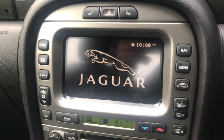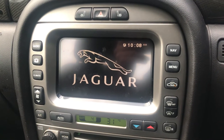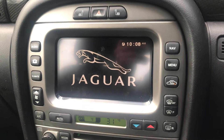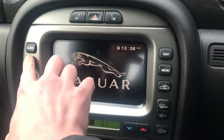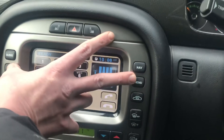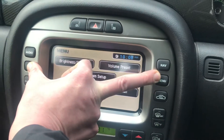Hello YouTube. Today I'm going to show you how to access the hidden menu inside Jaguar X-Types. Hopefully by the end of this video you should be feeling a little bit more like James Bond. The first thing you're going to want to do is hold down the menu and the phone button at the same time, which is easier said than done when using one hand.